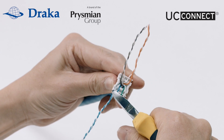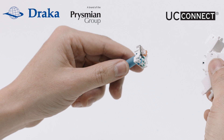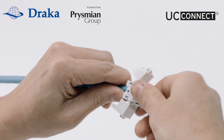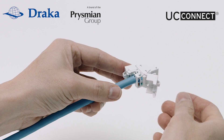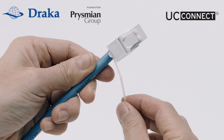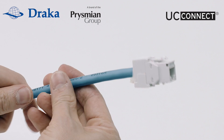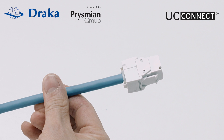Snip off the excess wires. Notice both the keystone housing and the wiring cap have a triangle on one side. Slide the housing clips into the recessed trenches of the wiring cap by matching their triangles. Terminate the wires by closing both keystone housing rear covers. Lightly secure the keystone housing using the cable tie and trim off the excess. Termination of a Draka UC Connect Cat 6A unshielded tool free keystone jack is now complete.